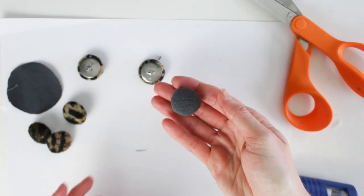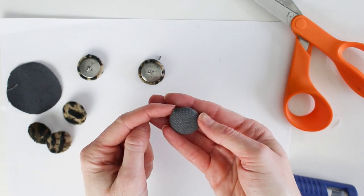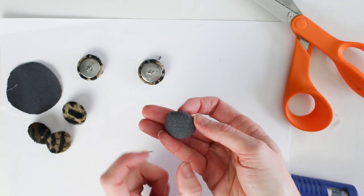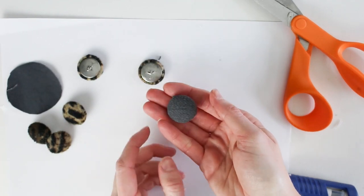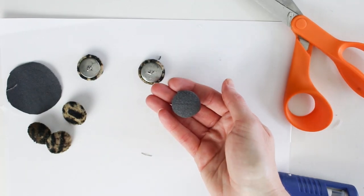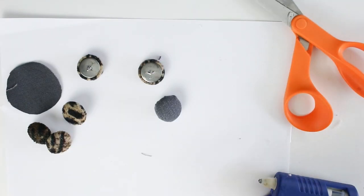The front side looks really clean. Aside from one spot where I think a stitch skipped when I was sewing, I'm actually really happy with it — and I didn't have to buy the tool kit either. I'm going to go ahead and make the rest of the buttons I need for the bench.